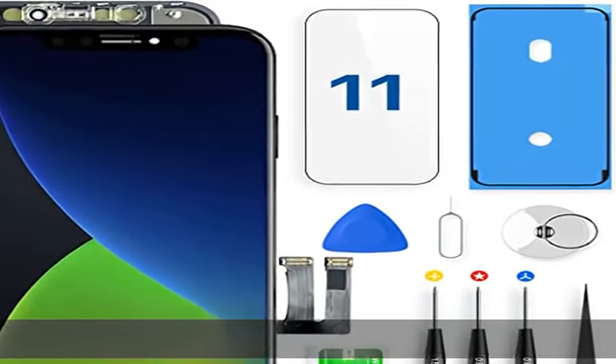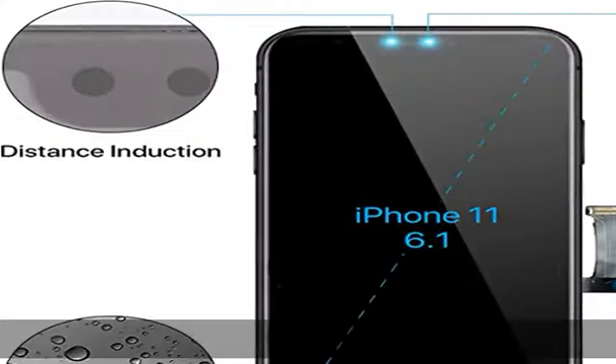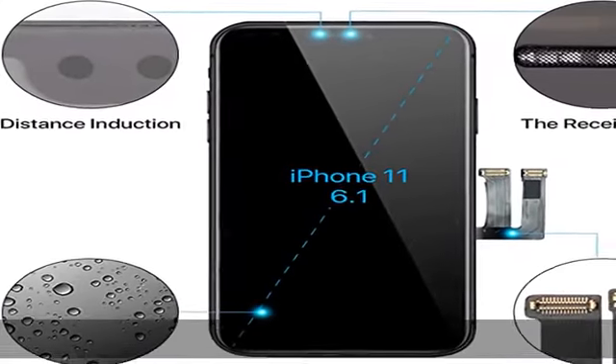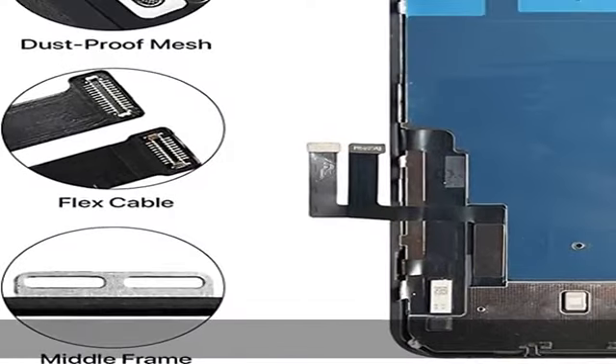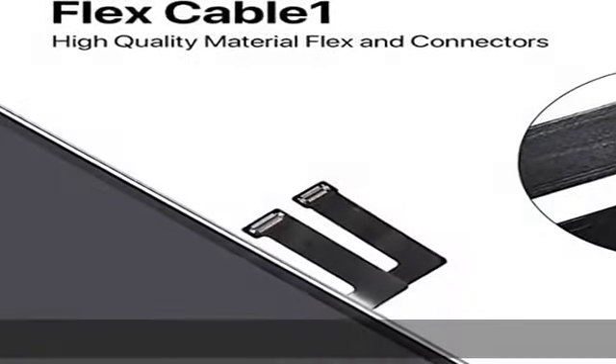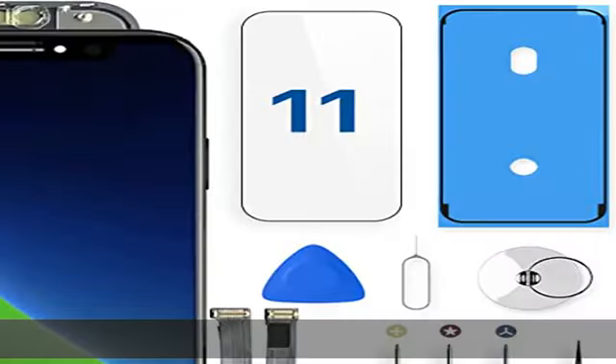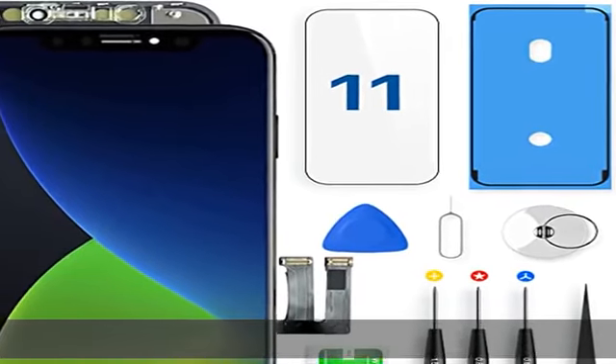Mobile phone compatibility: this iPhone 11 screen replacement with 3D touch only fits iPhone 11, 6.1-inch. Compatible models: A2111, A2223, A2221. Note: does not fit iPhone 12, 11 Pro, or Max, or any other models.